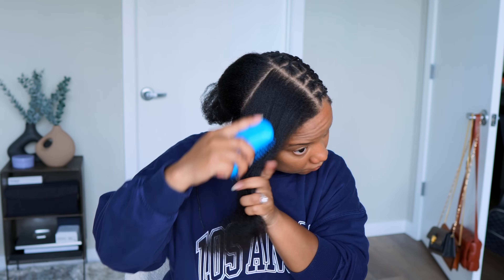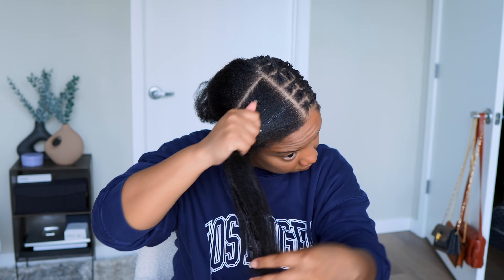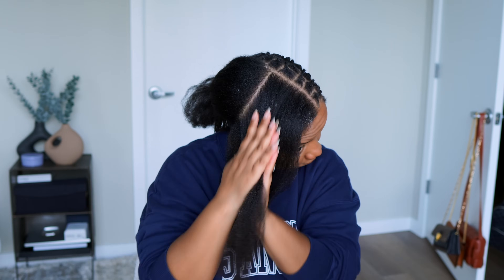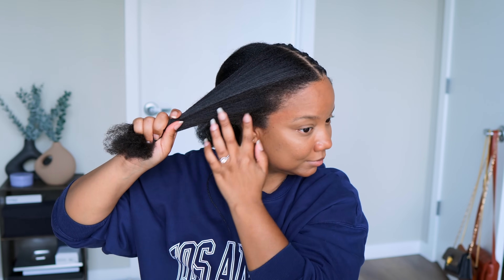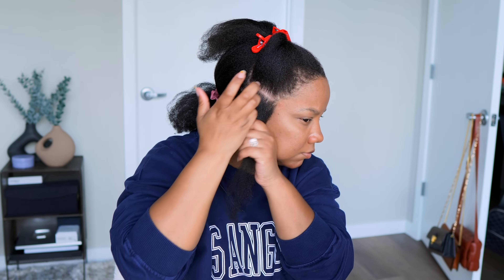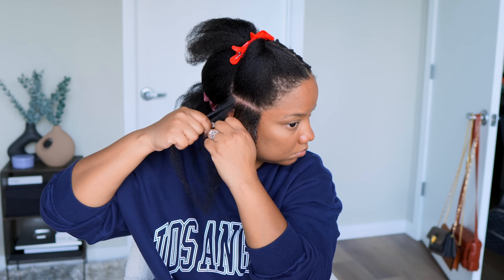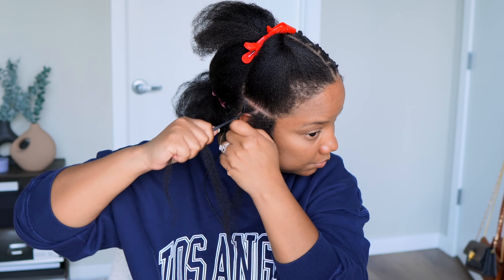I'm about to toot my own horn real quick because my hairline is doing fantastic! I've taken a really big break from wigs and just pulling on it and messing with it, because I did notice some thinning — my hairline isn't even thick to begin with. But look at it — it is nice and full and I'm not getting that many gaps. What I'm doing is working, and what I'm doing is basically just leaving it alone. Leaving it alone and keeping it moisturized is key. It helps so much to just leave it alone sometimes.